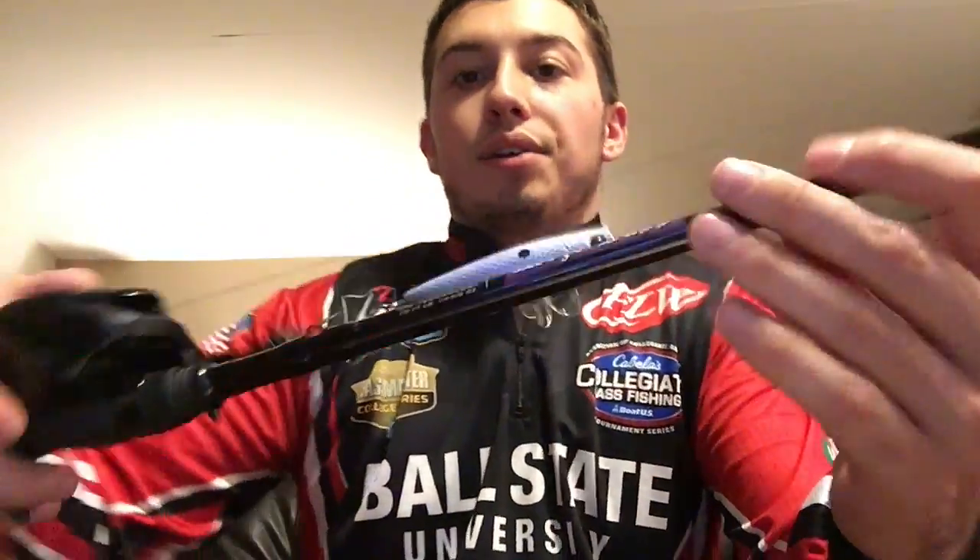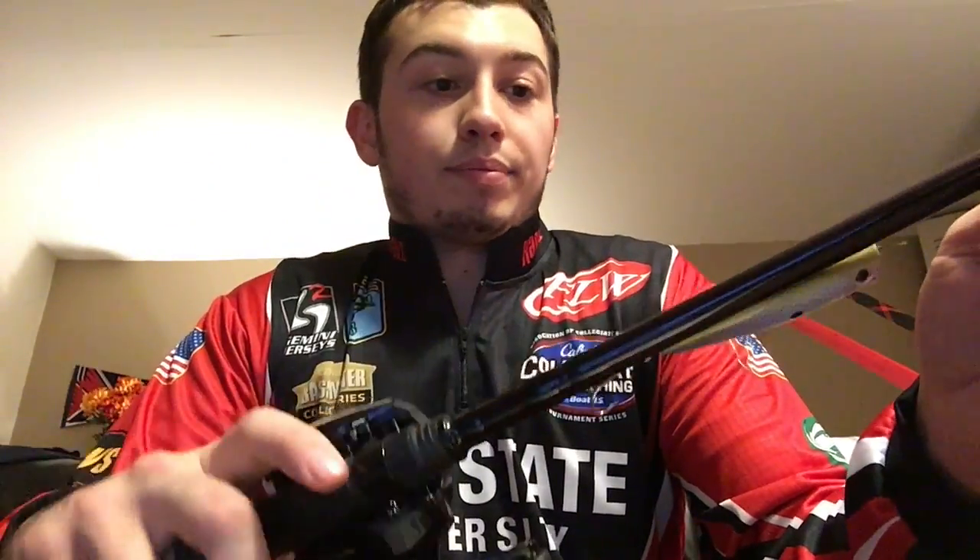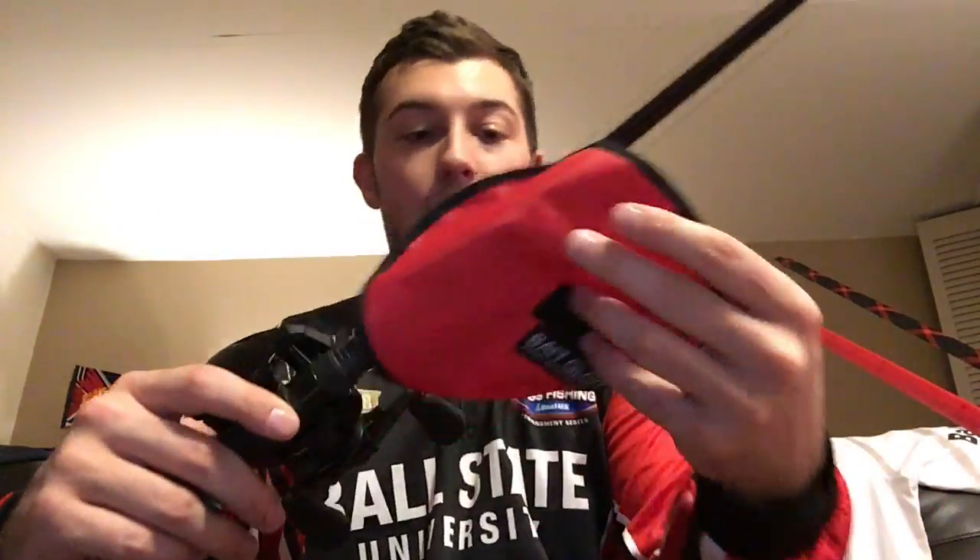On this rod right now I have a little Whopper Plopper in sexy shad color — I really like that color. This has 30 pound braid on it. Some people would say mono, some braid — I like braid for topwater because it doesn't have the stretch that mono has. I'm going to get better hook sets. That's my personal opinion. That rod is one I got through Dick's Sporting Goods.